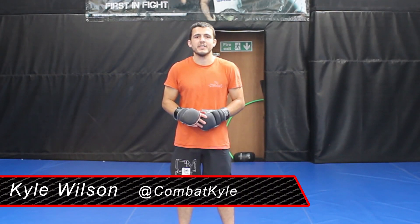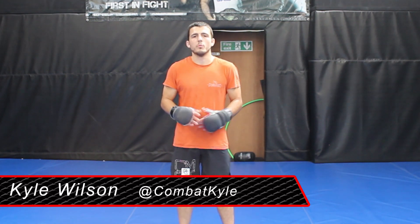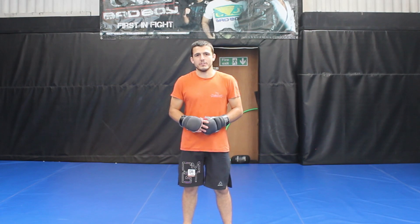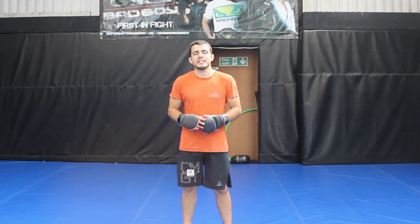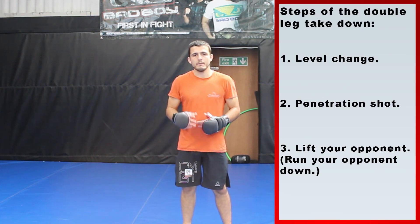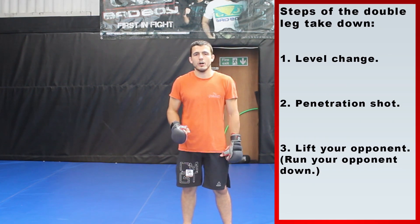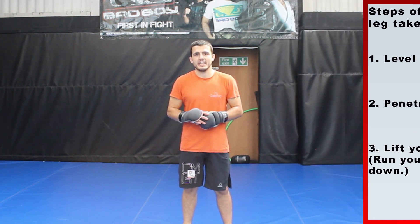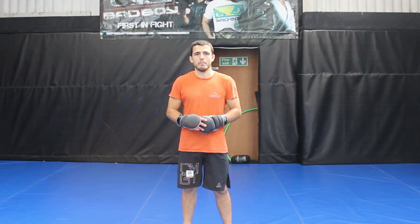Hi, I'm Kyle Wilson and in this video we're going to break down how to perform the double leg takedown for MMA. Let's begin by looking at the mechanics. The double leg takedown can be broken down into three basic steps: the level change, the penetration shot, and the lift. Once we've reviewed these steps, we'll look at how we can set your double leg takedown up so you can land it in sparring or competition.